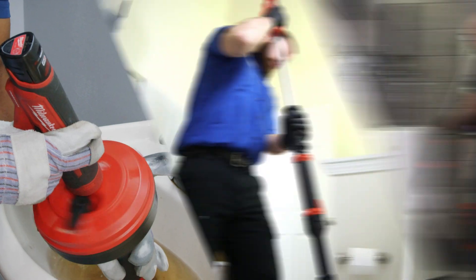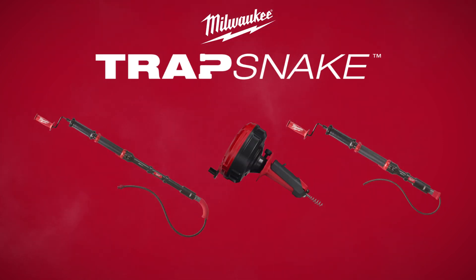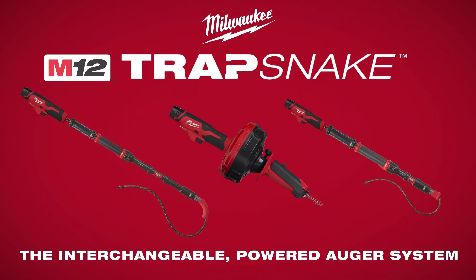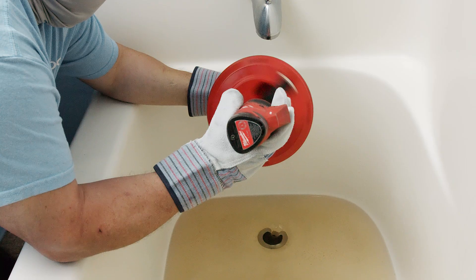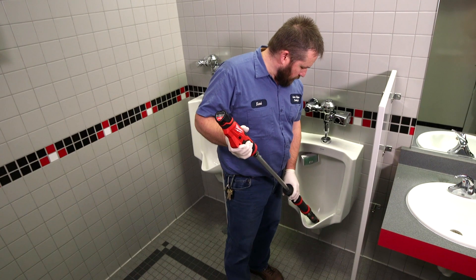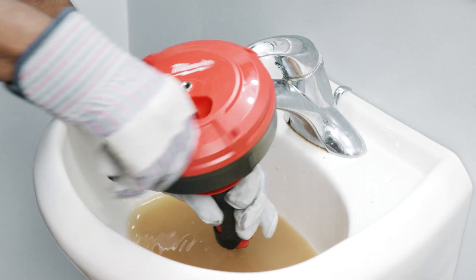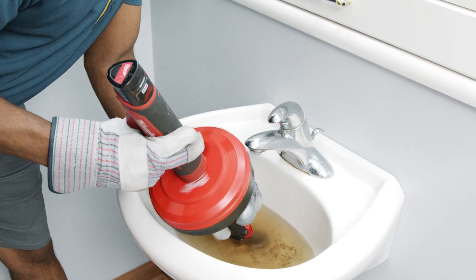Introducing Milwaukee's TrapSnake Interchangeable Powered Auger System — the system that offers multiple auger attachments unified by one single power source. TrapSnake delivers versatility and capabilities never seen before in other augers, and allows you to choose your power source from manual operation to a powered M12 solution.